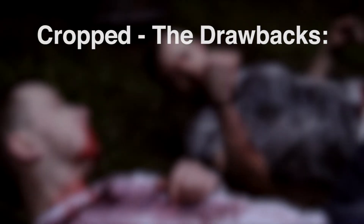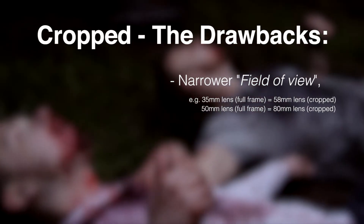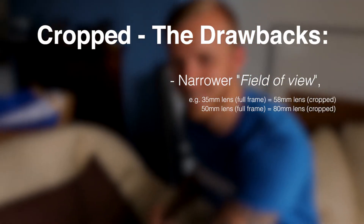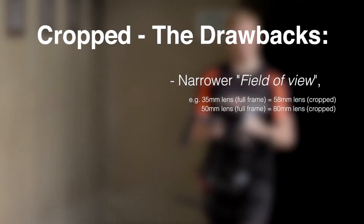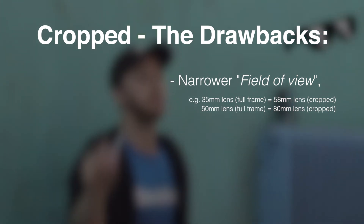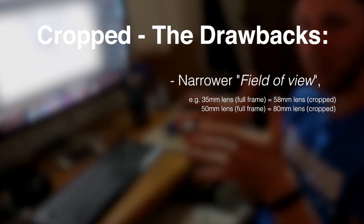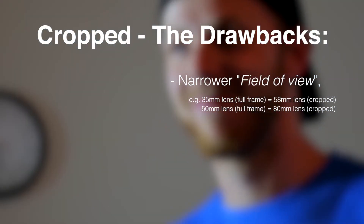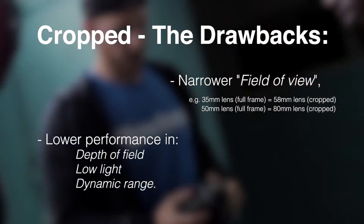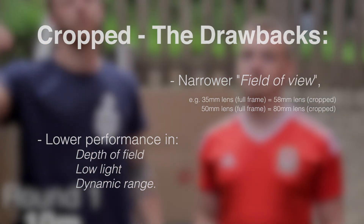Moving on to the drawbacks of a cropped sensor — one of the main problems is that, as it's cropped, you have a narrower field of view, which comes back to the crop factor. So your 50mm becomes an 80mm, your 35mm becomes a 56mm. This means that if you're in a small space, it makes the shoot a lot more awkward and difficult than it would be with a full frame camera. Another obvious drawback is pretty much the opposite of the full frame benefits — you're going to have lower low light performance, depth of field, and dynamic range, so keep that in mind.